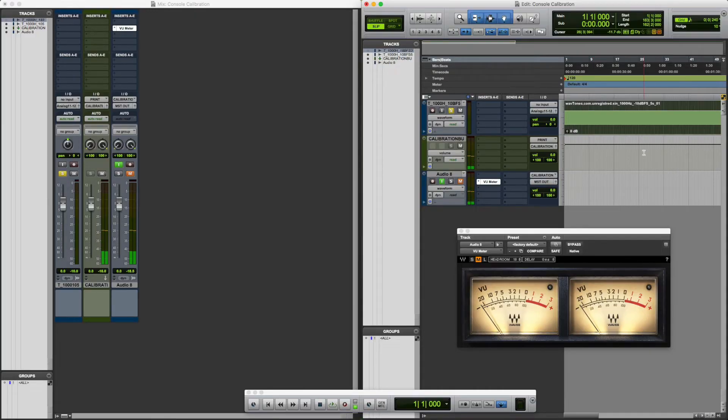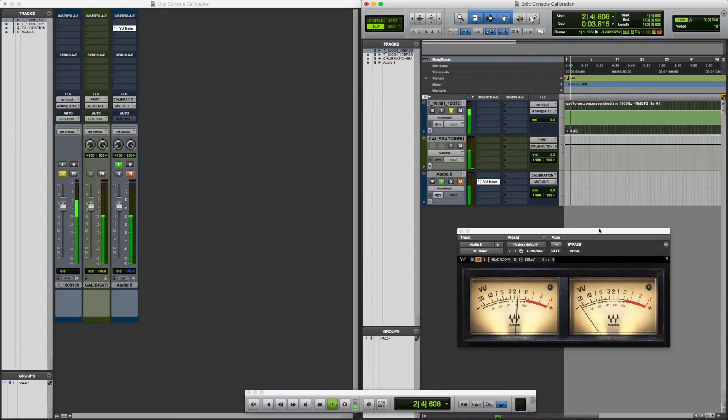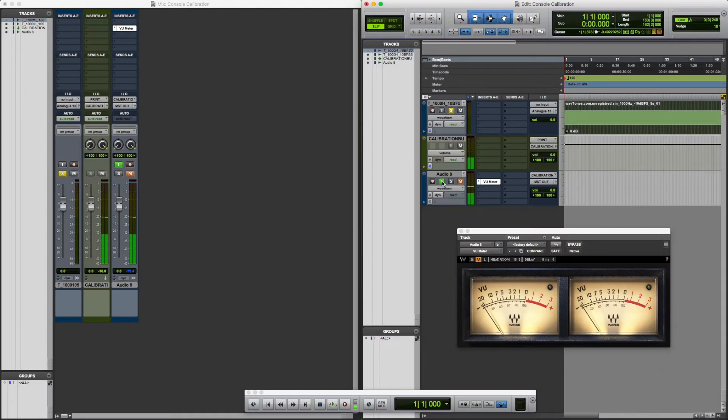Let me do channel 13 — I'll pan it center, actually let's do it left first, then center. That's your calibration. One important note: I hit input monitor here — if I don't have input monitoring enabled, I get nothing on my VU meter. So input monitoring must be enabled to get a reading on the VU meter when I hit play. This track is going to the master out and that's why it's muted — so I don't create an audio loop.